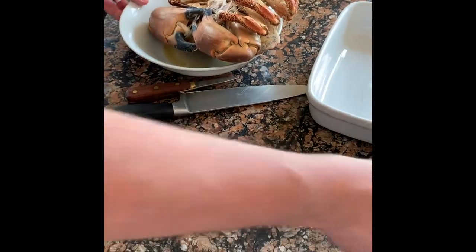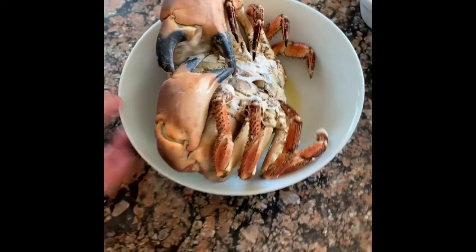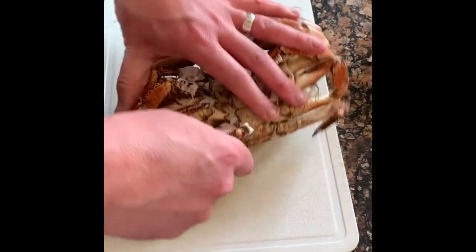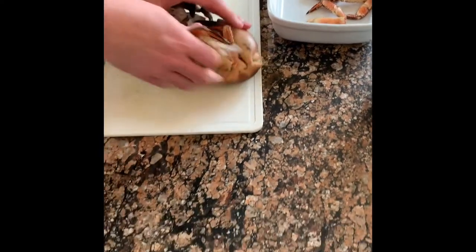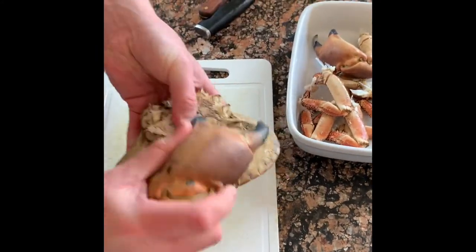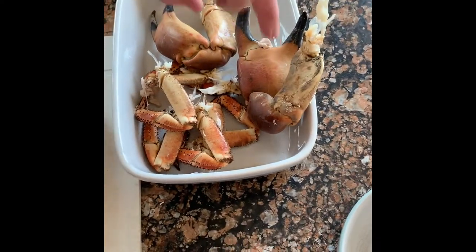Once cooled, we're going to pull him apart. First, break off all these legs. With the bigger ones they'll just twist off like that. That's where the bulk of your white meat is going to come from — from the claws and the smaller legs.